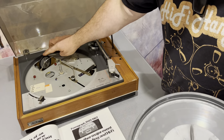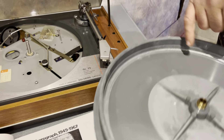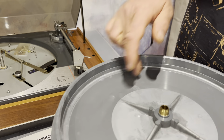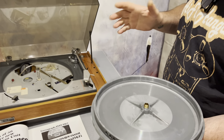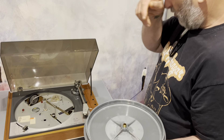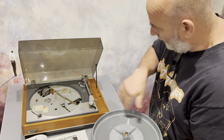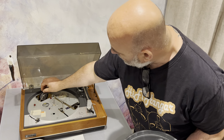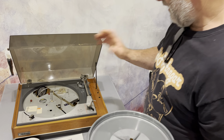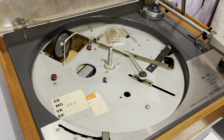The idler wheel connects with the underside of the platter and drives it. Over the years, the platter underside can get fingerprints and grime. Using very fine wet-and-dry — around 640 grit — and giving the surface a light buffing helps it grip the idler better. Also clean the idler edge with isopropyl alcohol so everything's nice and clean, and it will drive with good torque.